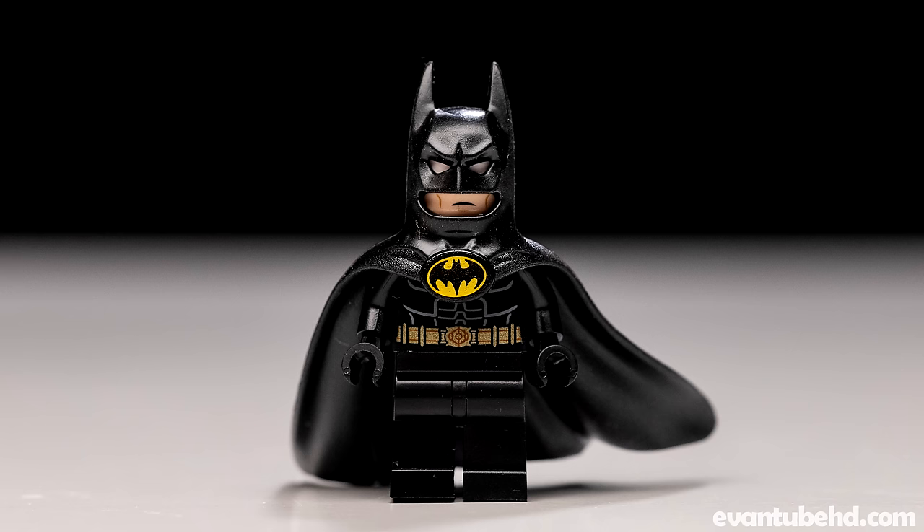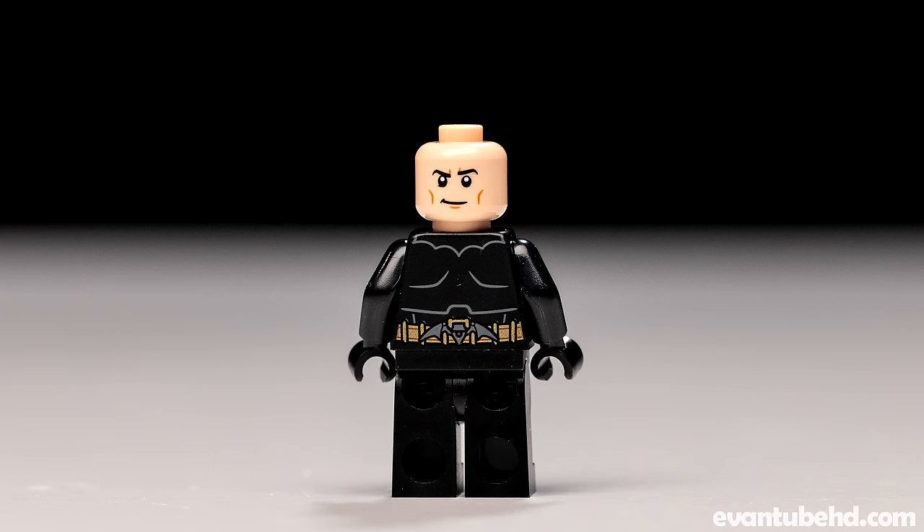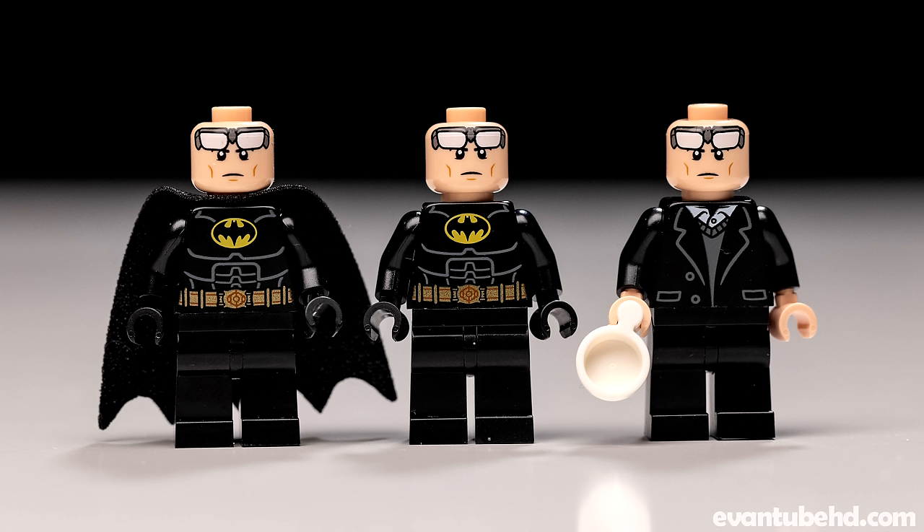I believe they updated the printing on this one a bit, and I believe you can also get it in a polybag set. We got the one version here with the face with the little goggles on top, which give Batman with the cowl the white eyes. And then on the other side, we've got his normal Bruce Wayne face. We also get this exact same face in the other two Bruce Waynes in the set, so if you lose one, you've got two more.